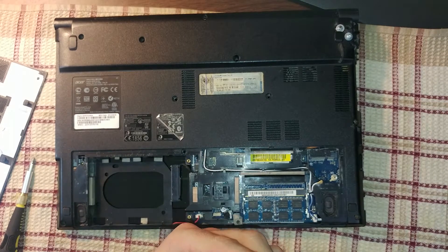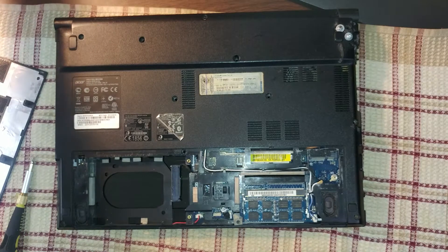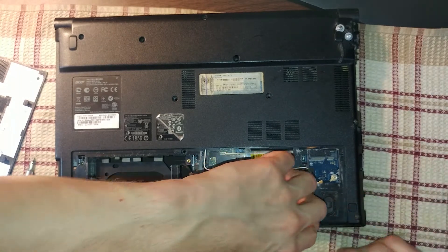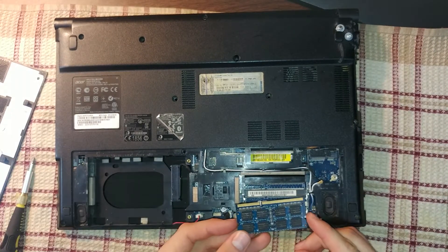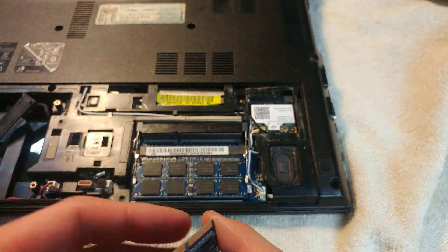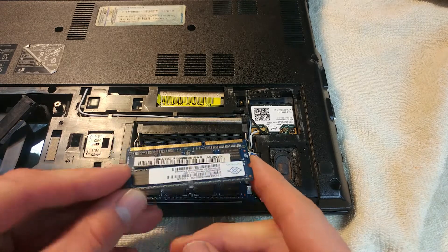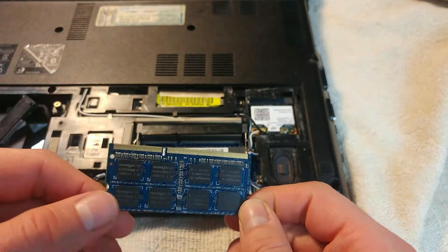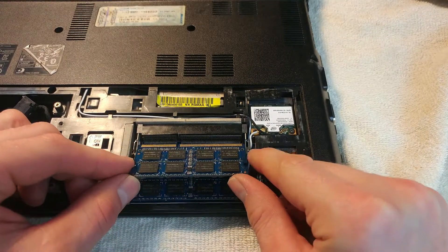When you purchase RAM to upgrade, always make sure you get the same RAM from the same vendor preferably, but definitely the same generation. This is how you remove RAM from your laptop and the installation process is the opposite of removal. There is a notch on this DDR3 RAM and there is a notch in the slot as well — if you put it in the wrong way it's not going to line up and won't go in. You have to turn it around and make sure the notch is aligning with the key on the slot.